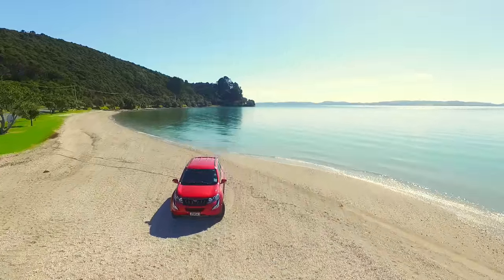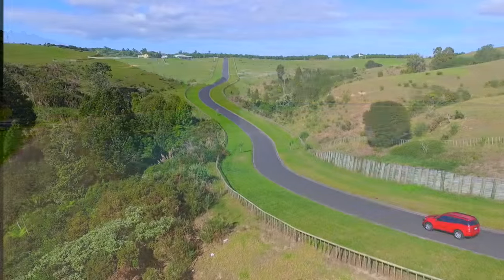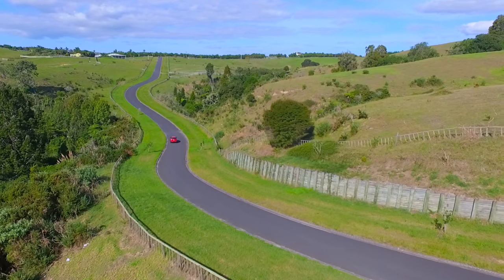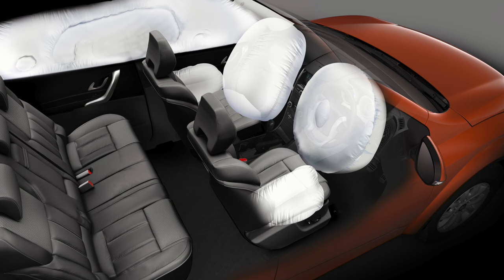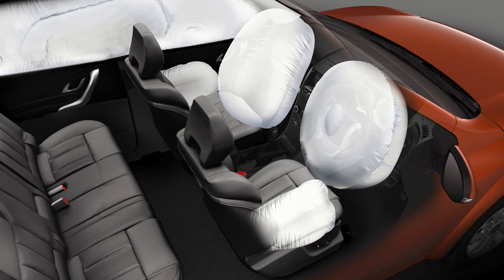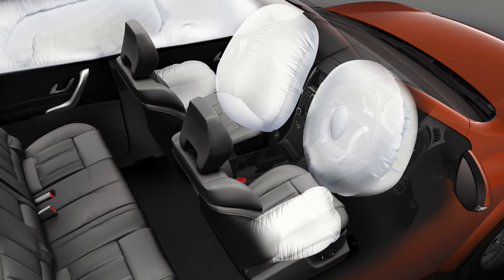Naturally, safety is an important consideration when buying a new car, and the Mahindra XUV addresses this with a suite of important safety features. Not least of which is the six airbags fitted in a front, side and curtain airbag configuration to help maximise occupant safety during an accident.